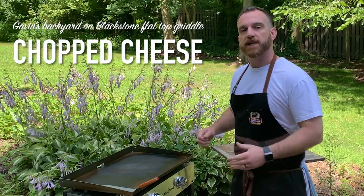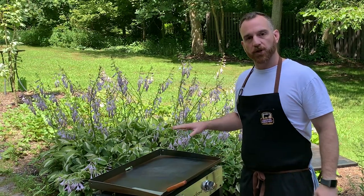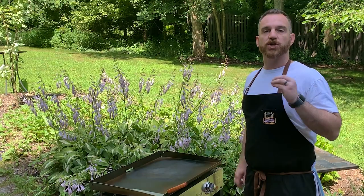Hey everybody, welcome back to my house. Today we're gonna be cooking outside on the Blackstone. I love cooking on a griddle, so we're gonna do a classic bodega sandwich — the chopped cheese.